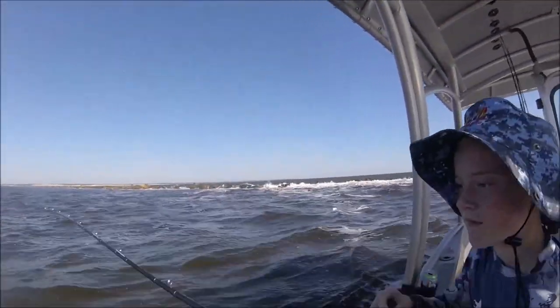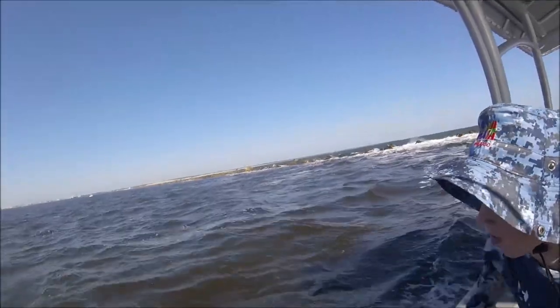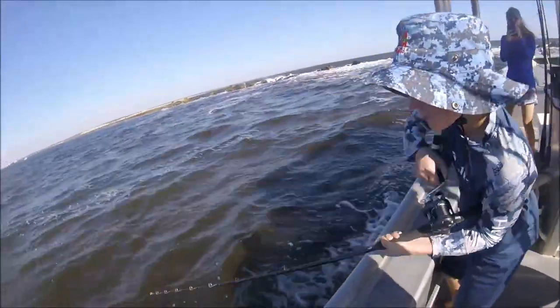Alright, we had a double header on, but then only one stayed. We got my boy here — he's chugging her in. Lift it up. Reel it down. Lift it up.